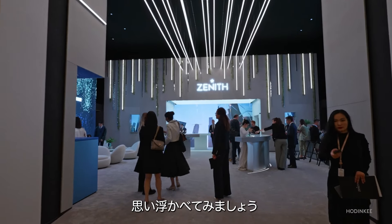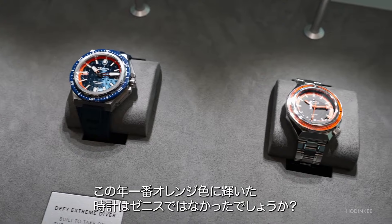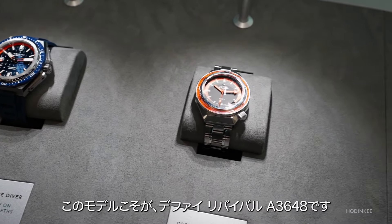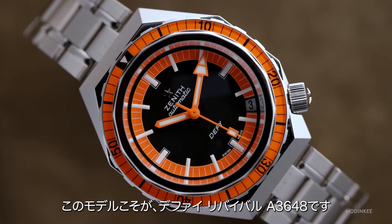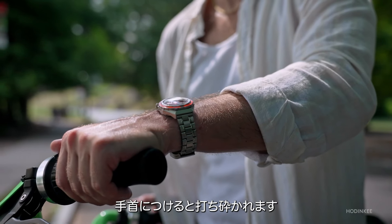Picture yourself in Geneva at Watches and Wonders 2024, and Zenith has the orangest watch of the year. This is the Defy Revival A3648, and everything I thought about this watch changed once I got it on the wrist.